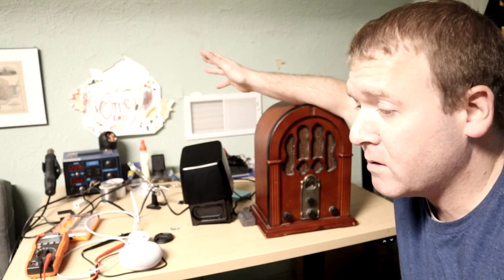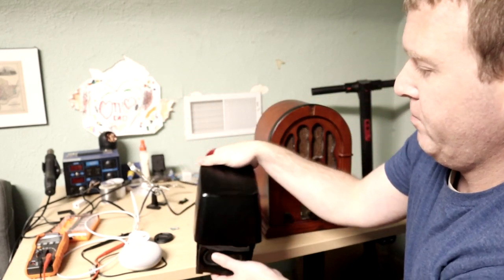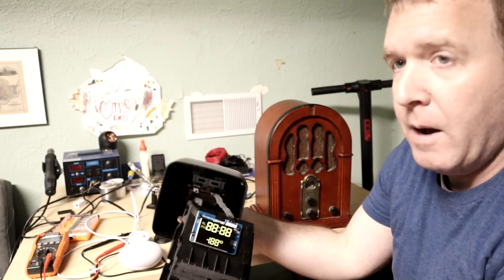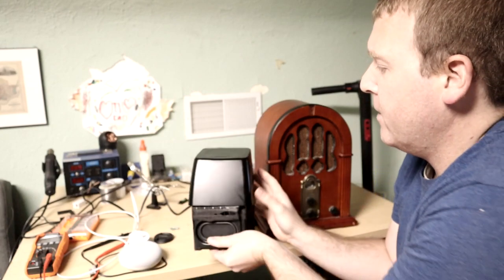I originally started to make a fix-it video for this and realized I just don't understand this board enough. One of the boards — I'll show you when we get farther into this video — there's a board that's glued into the top and I can't remove it, and that's what's got the microphones on it. But I'm going to use it instead of just giving up — I'm going to try to use it for something else.